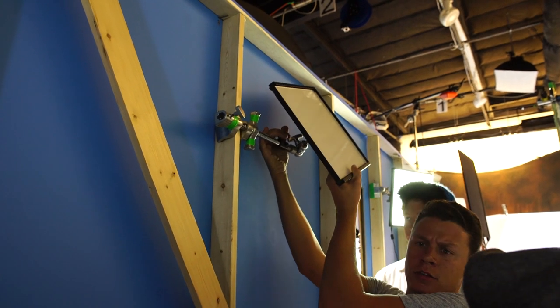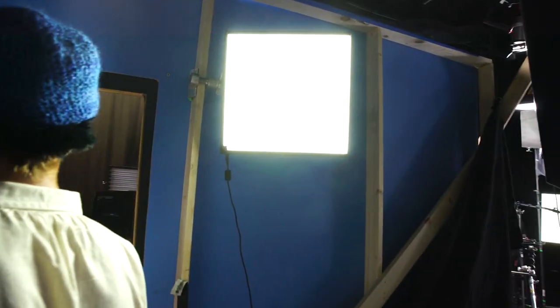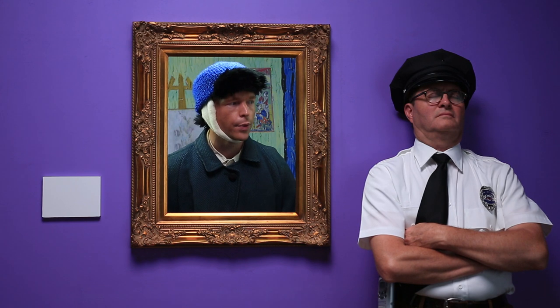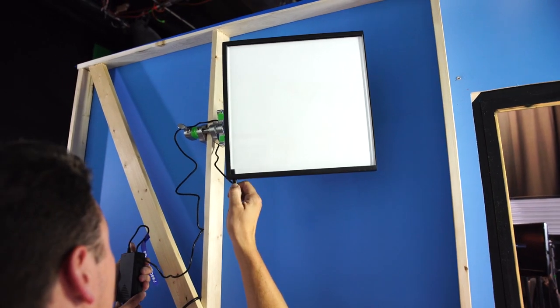Not only is the size great to travel with, but it's just great to use on set. You can get them into corners and places you couldn't use a light before. We were shooting on set with a little painting, trying to light subjects right next to the wall. These kinds of small lights in that kind of situation are absolutely fabulous because you can get them into tight, small spaces and dim them completely.